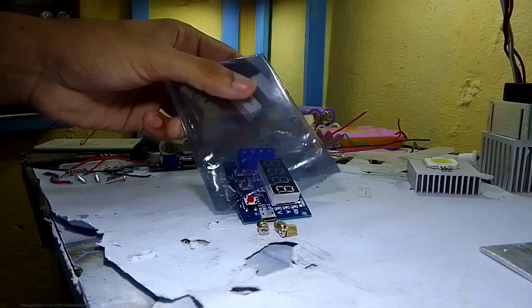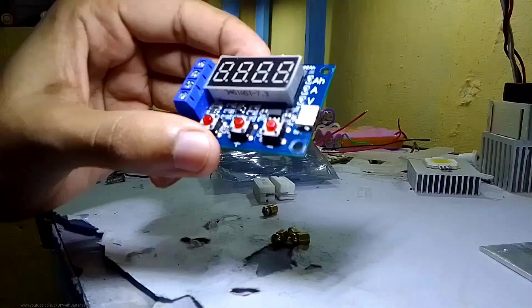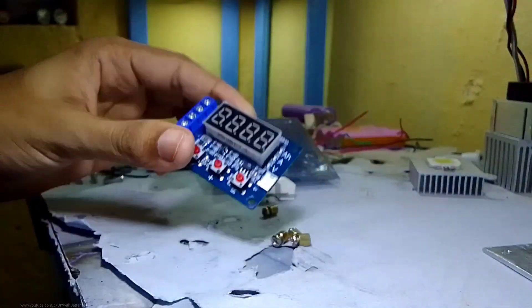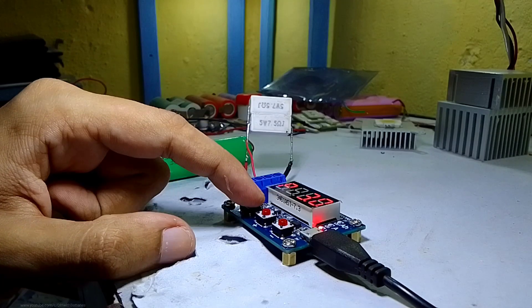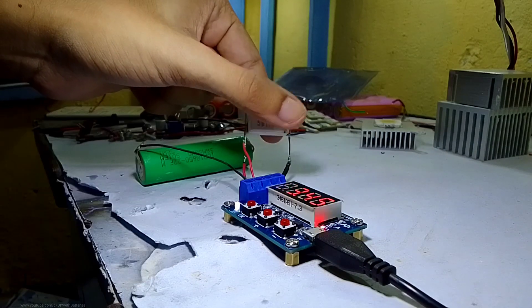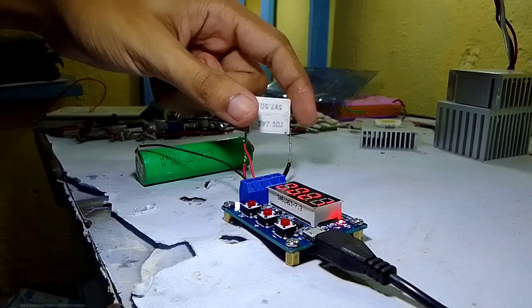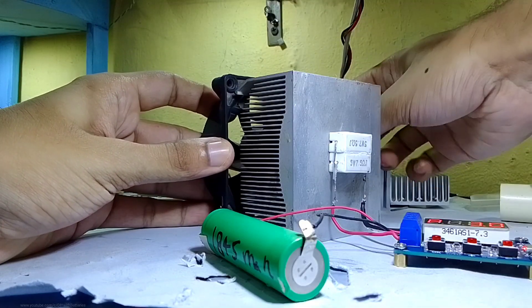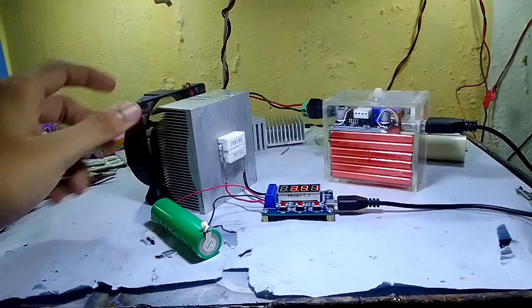Alright guys, let's get to the point. I purchased this small ZB2L3 capacity tester to test the capacity of my 18650 lithium ion cells. The most common problem while using these circuits is the two load resistors which get too hot while discharging the cells, and most of us were using a big heatsink and a cooling fan to decrease the heat. But that looks a little bit messy.